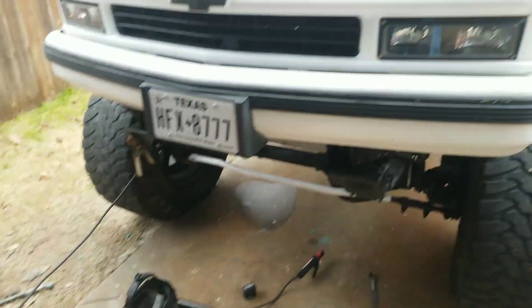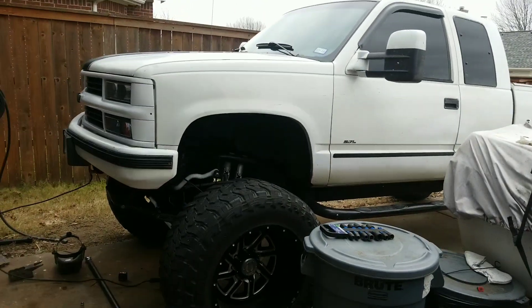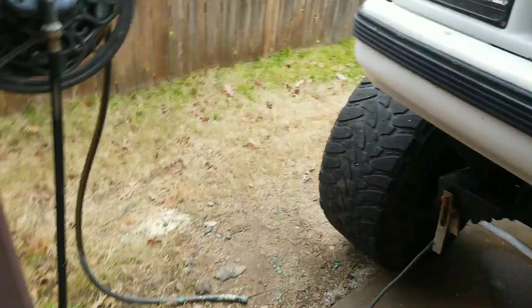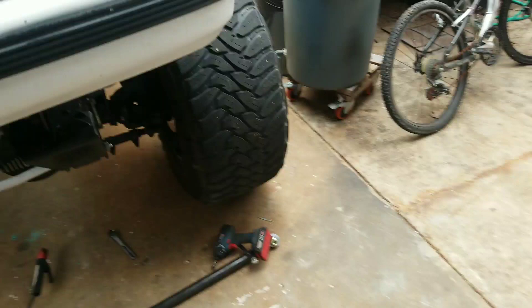Alright guys, so I got my truck here — it's a little dirty, I know. I have a pretty good following ever since I posted my transformation video, and I kind of wanted to post a little update.